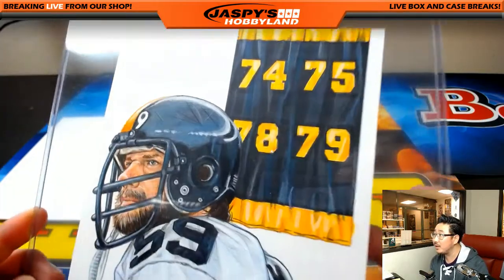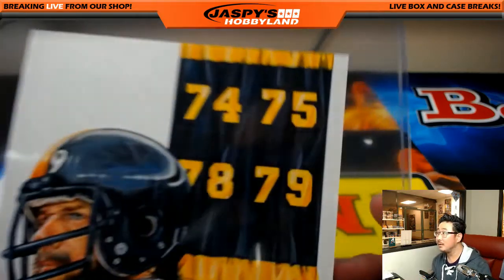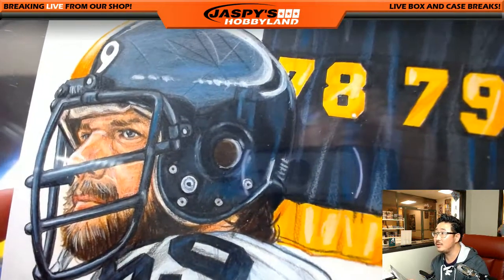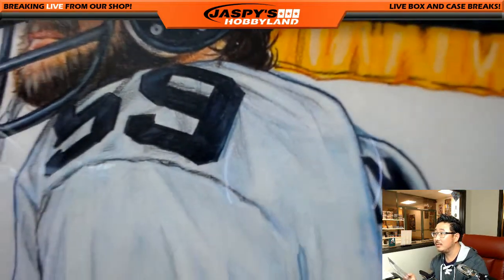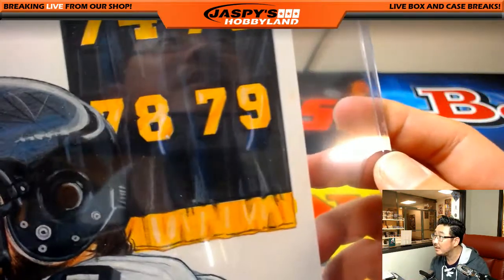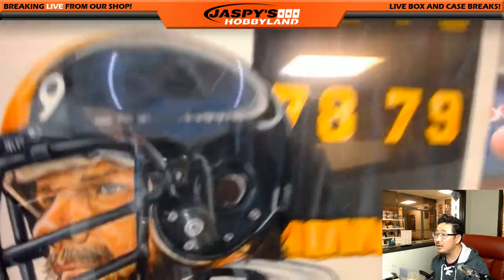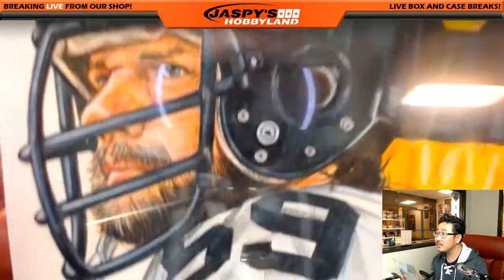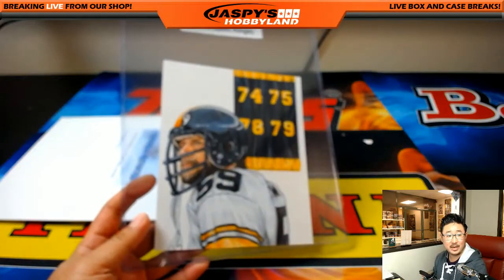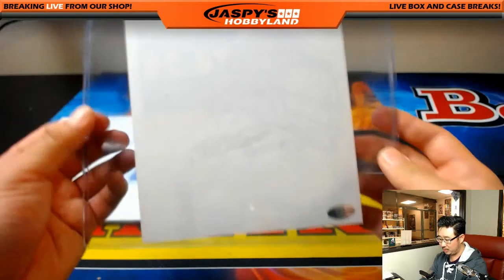Look at that. So from 2015 Sport Kings — let me zoom in on this a little bit closer so you can see the actual art that they used. It looks like some color pencil sketchings right here, maybe a little watercolor right there. But that's pretty awesome — a lot of cool detail right there. That's some nice artwork right there.